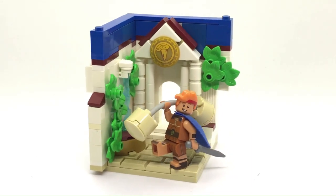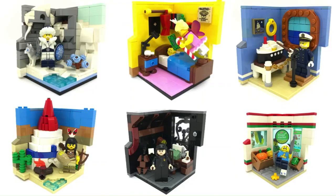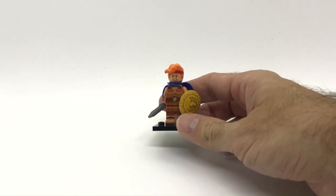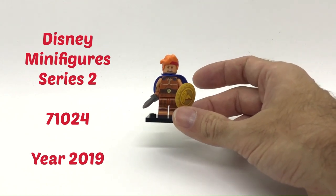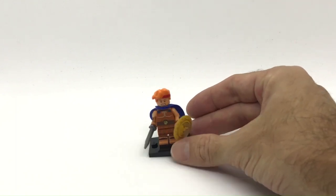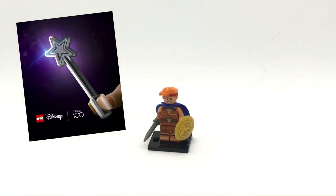Hi everyone, welcome back to my channel. Today I'm back at building minifigure habitats. On my YouTube channel you can find a wide selection of them, but today we are going to build one habitat for the Hercules minifigure from the Disney animated movie from 1997. This is a minifigure that came with Disney Minifigure Series 2 from 2019. I'm going to build something Disney-themed because a new third series of Disney minifigures is coming out this year, along with many Disney sets, and it's going to be the 100th anniversary of Disney.